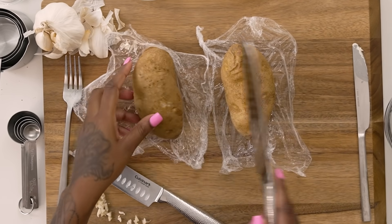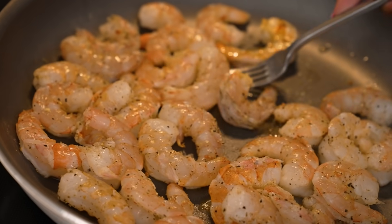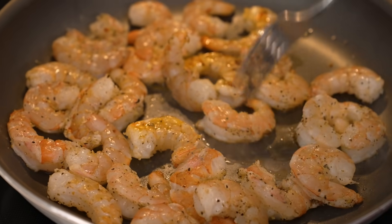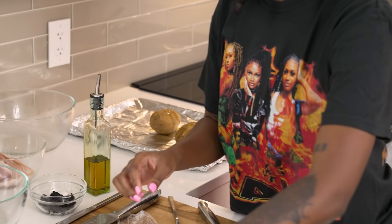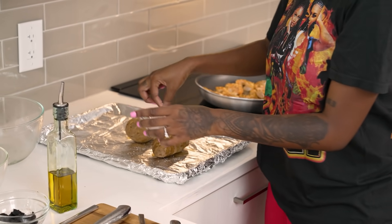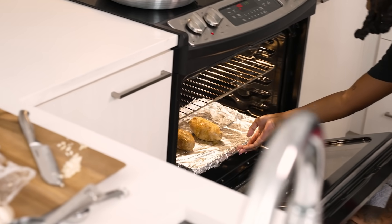We're just gonna cut a nice little line down the middle of the potato. I'm gonna add a little drizzle of oil to the potato, and we're gonna add some salt and pepper to the baked potato. We're gonna throw that in the oven. We got the oven on 400 — we're gonna put that in there for about 10 minutes.